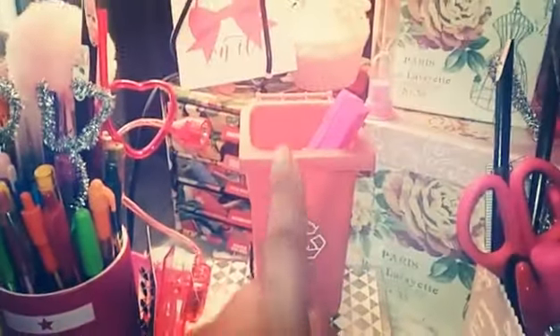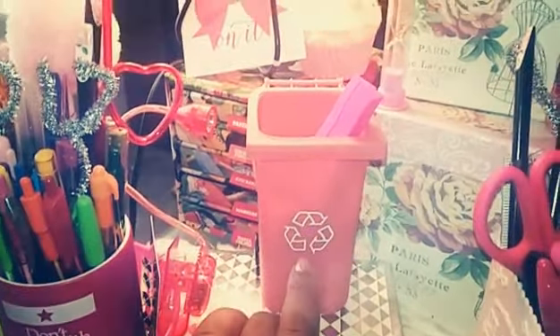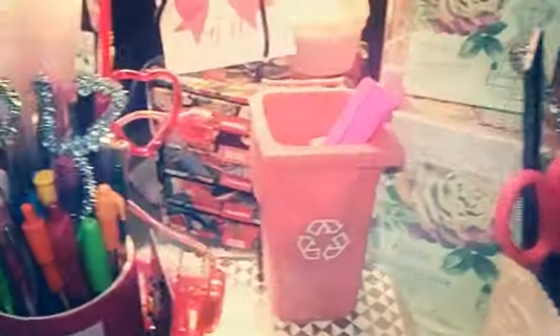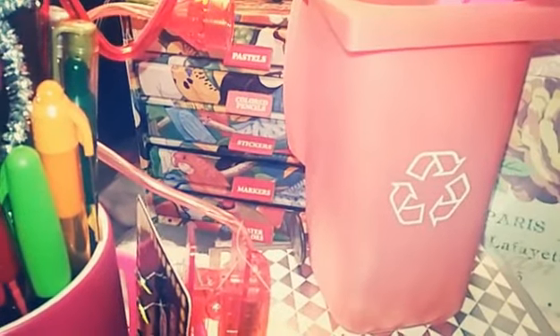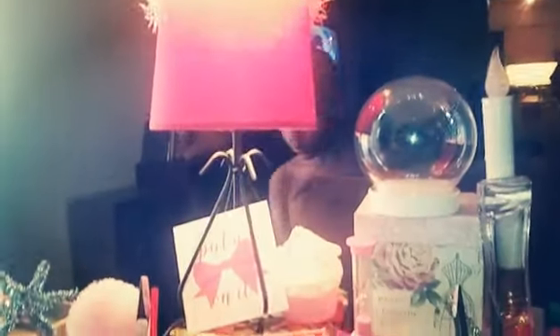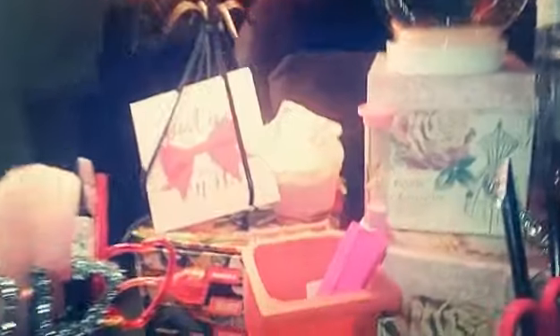I have a trash can here — from either Daiso or Target — and behind that is a bird stationery set. It has pastels, colored pencils, stickers, markers, and watercolors, and they pull out like drawers — it's really cool.